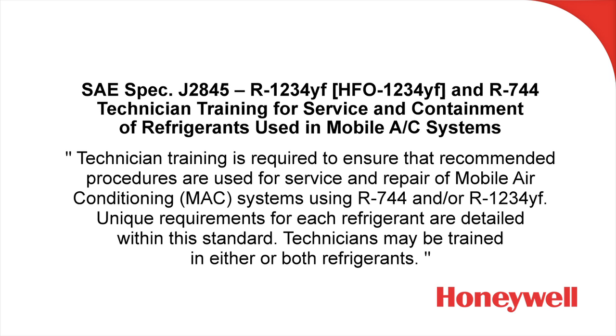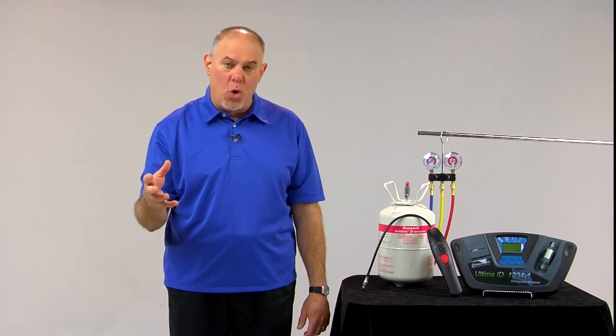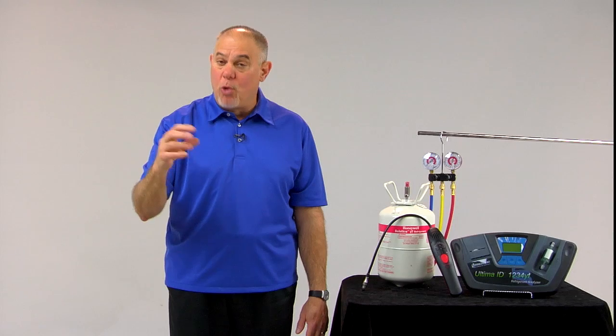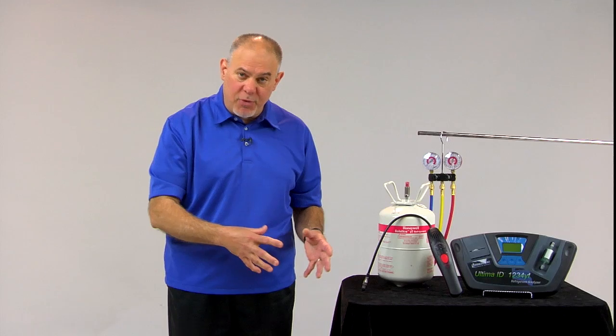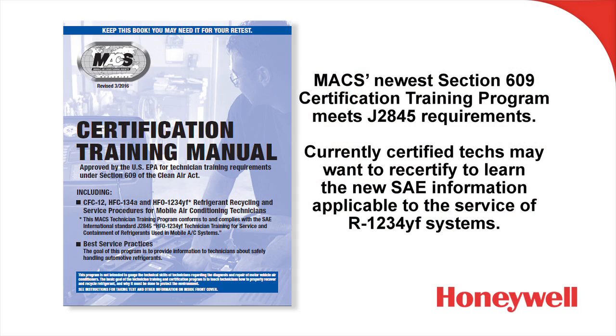This standard was put together by SAE at the request of vehicle manufacturers. They want to make sure that technicians who are going to work on R1234YF systems recognize that it is a R1234YF system, understand the differences between R1234YF systems and R134A systems, and make sure they employ the proper safety procedures. One place that you can get the training is MACS's newest Section 609 certification training program. It meets the requirements of SAE J2845 and includes all the information outlined by the SAE standard.